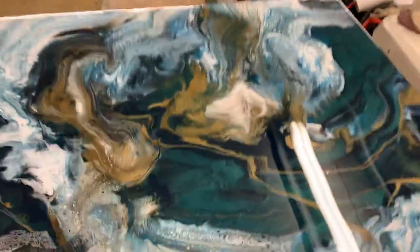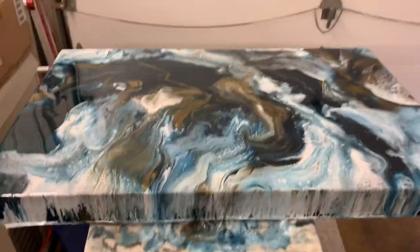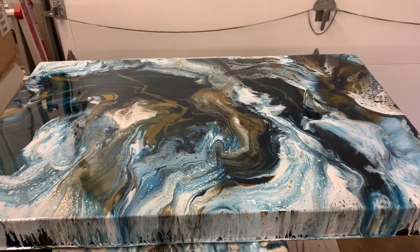All right, that's it. Once it dries within 24 hours I could put it up on YouTube. All right, bye-bye.